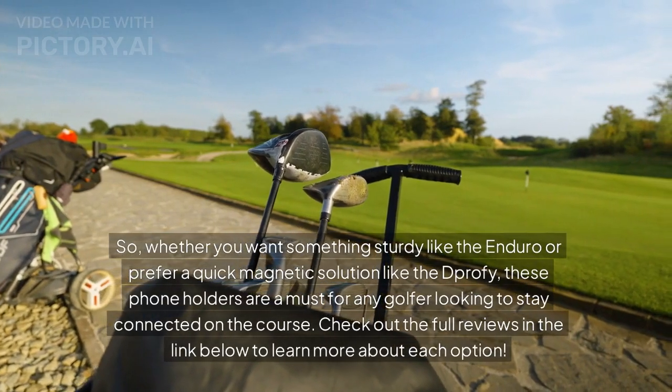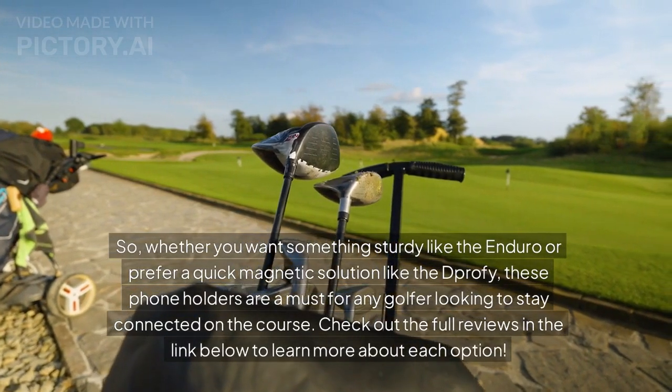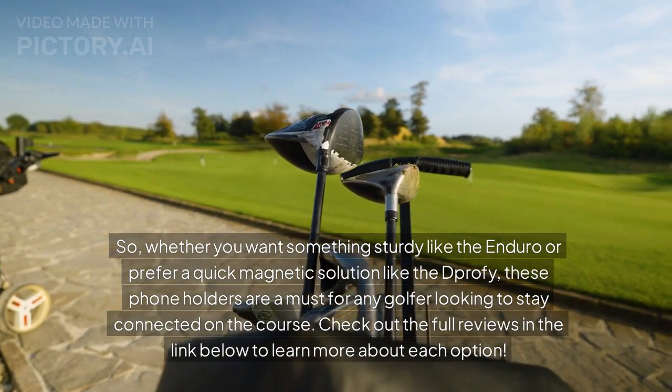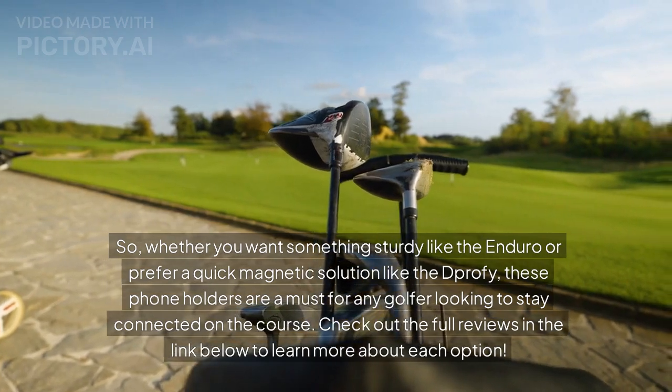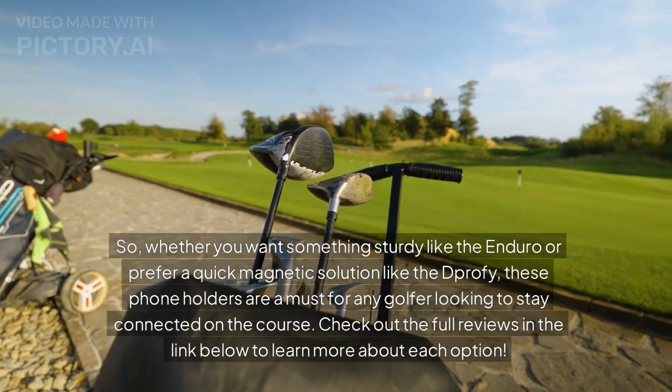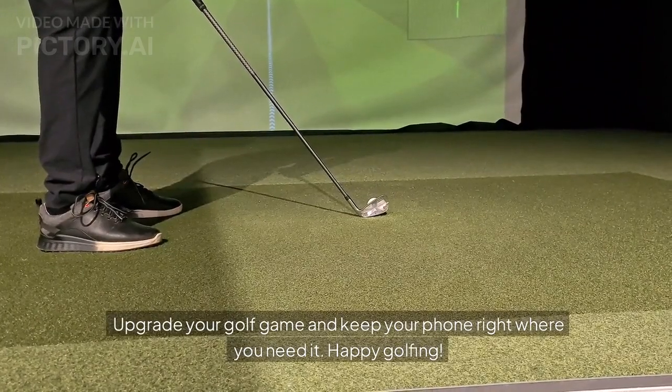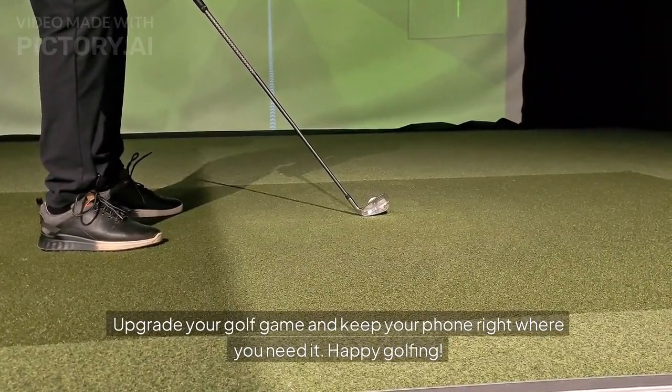Whether you want something sturdy like the Enduro or prefer a quick magnetic solution like the D-PRO-FI, these phone holders are a must for any golfer looking to stay connected on the course. Check out the full reviews in the link below to learn more about each option. Upgrade your golf game and keep your phone right where you need it. Happy golfing!